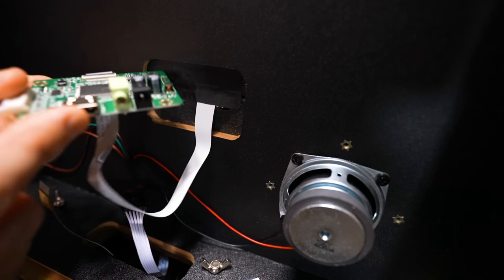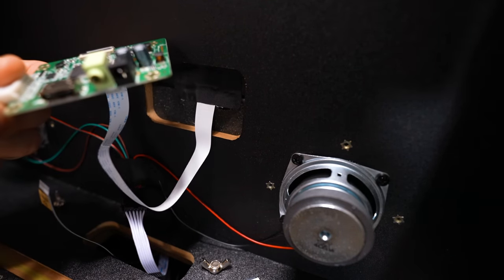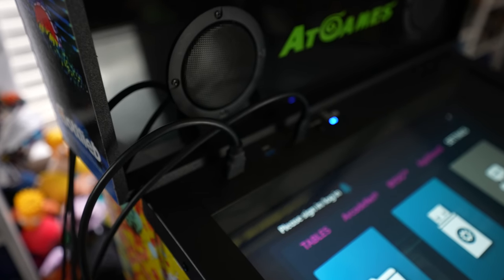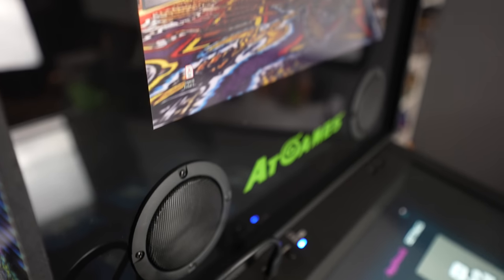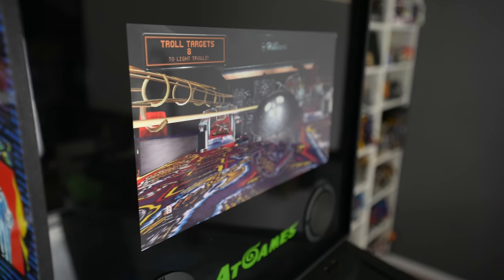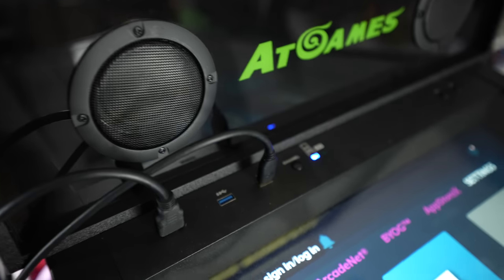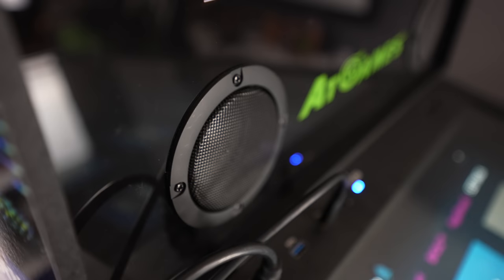Now all I need to do is connect my HDMI input from my computer, power it up, and we are ready to go. Right now I've got two HDMI connections — one into the controller board to convert the signal for the second back box display, and one plugged in here in the front. Every configuration will be slightly different, but once you've got those two HDMI outputs from your PC, one goes here in the front and one goes to the back of that controller board.